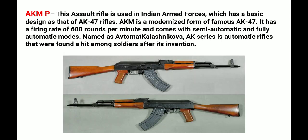Then there is the AKM-P, an assault rifle used in the Indian Armed Forces. Its basic design is the AK-47 rifle — the AKM is the modernized form of the famous AK-47. Its firing rate is 600 rounds per minute and it comes with semi-automatic and fully automatic modes. The full name is Avtomat Kalashnikova Modernizirovanny, and the AK series became a hit among soldiers after its invention.